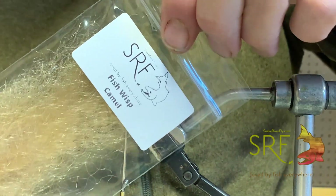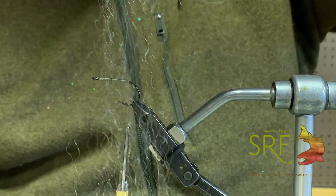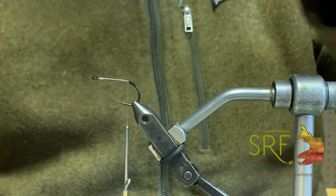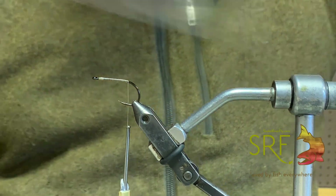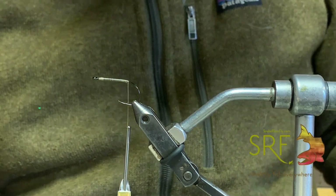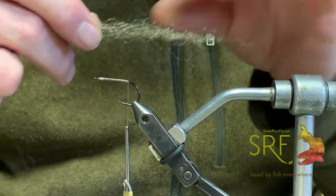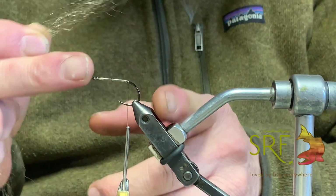We also have it in camel, which is going to be the middle of our fly. This is basically a Clouser, but we are going to add an additional wing onto it. I'm setting these off to the side and we'll finish up with the brown — already got a little bit of one open because we've been tying bugs with it. It's like a Clouser, but instead of working top to bottom, we're going to start in the middle first.